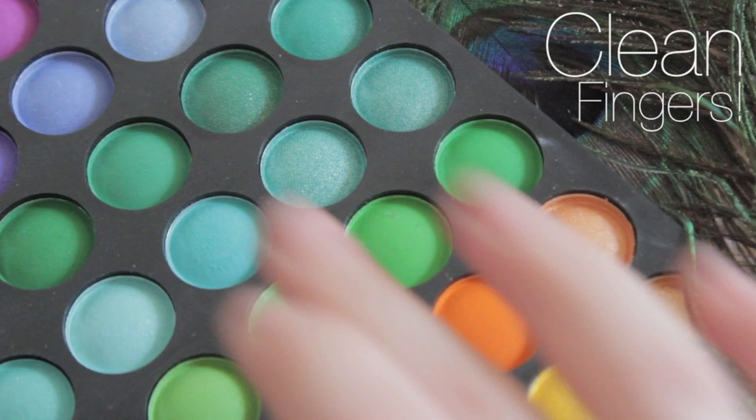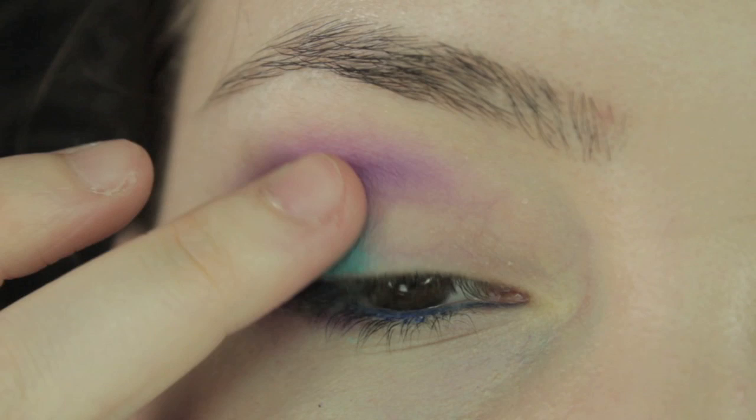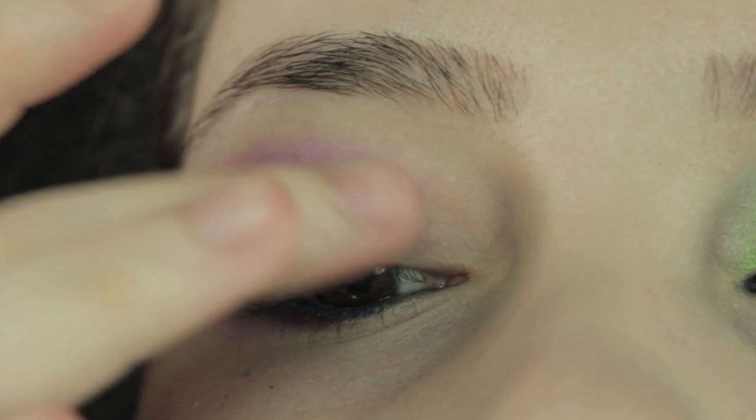For the next eyeshadow, I'm going to use my fingers because I really want to pack the colour on. If you ever apply eyeshadow with your fingers, make sure your hands are clean — it doesn't matter if you washed them earlier in the day, just clean them before you do your makeup. The last thing you want is bacteria and germs on your eyes. Once you've applied the blue-green all over the lid, you can use a brush to blend it out at this point if you prefer, but I'm going to carry on using my fingers.